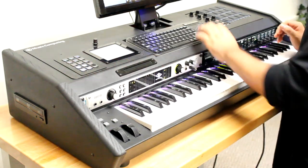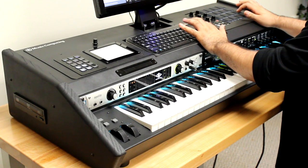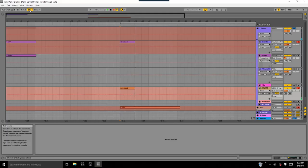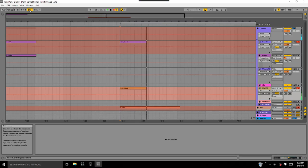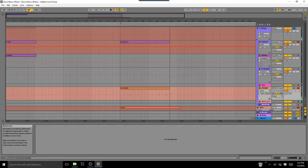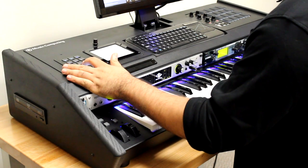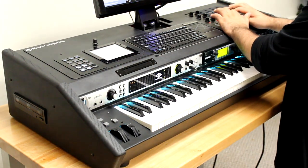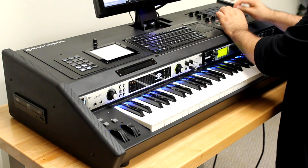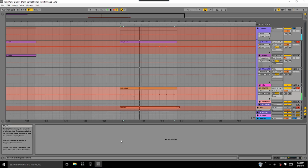Let's start with the drums. As always, select and quantize. Perfect. Now for the kick.